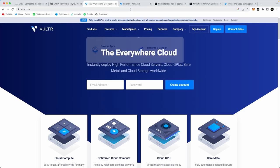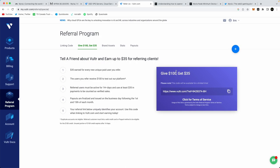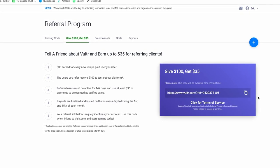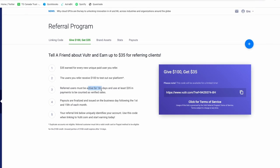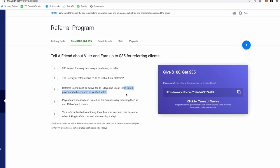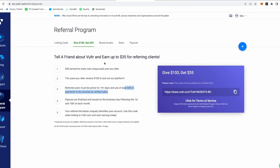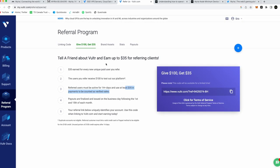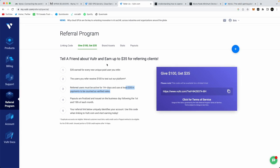If you go to Vultr, I do have a referral bonus — you can potentially get up to $100 using my referral code and I get $35 back. I'll leave this in the description below. It looks like you'll need to be active for at least 14 days and spend at least $35, but if you're running a node you'll be paying about $30 per month anyway. You can also search the web for other deals — I found one that gave me $250 for the first 30 days. Do your own research.